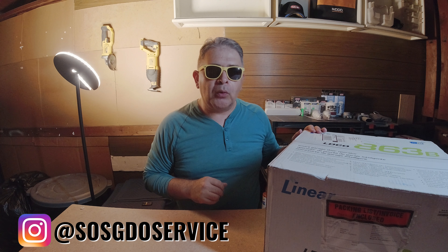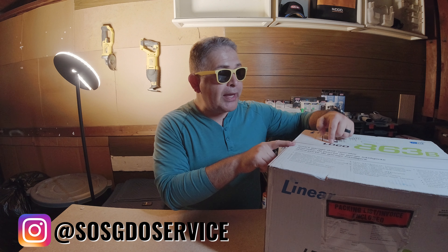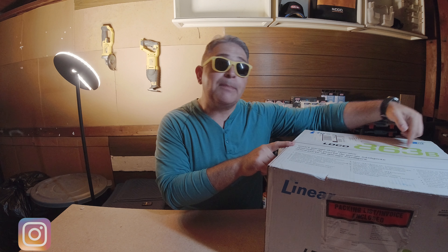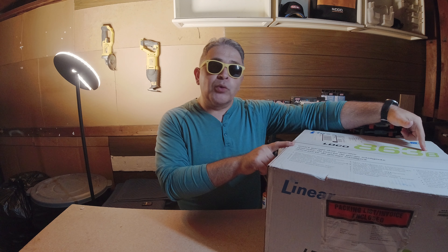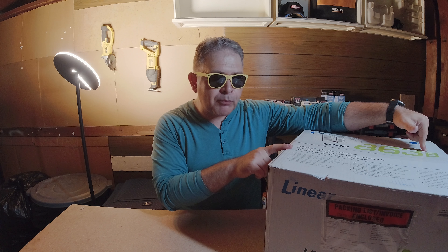Hey, party people. So what I have here is supposedly the world's brightest garage door opener motor. This happens to be from Linear — it is the Linear LDCO863B. We're going to be doing an unboxing and I'm going to be giving you some of my first impressions.